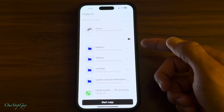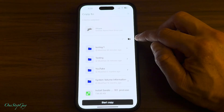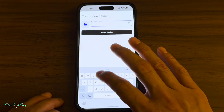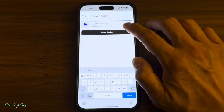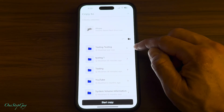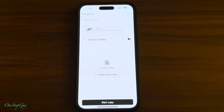I did a couple of tests before this video. Once you get to this screen, you want to press the plus button to create your own new folder. I'm going to tap on that and add a new folder — we'll call it 'testing testing' so we don't get confused with the other test folders. Press save folder, and once the folder is created, tap on it. Now all we have to do is press 'start copy.'